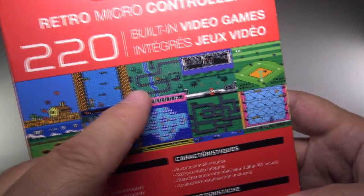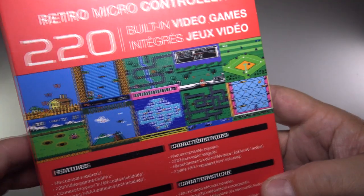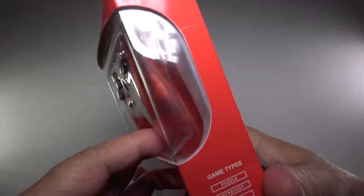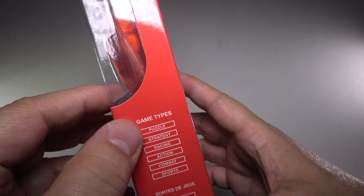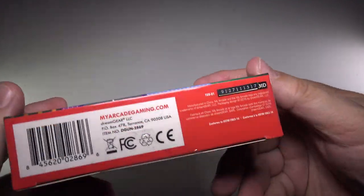I have no idea what these games are. It almost looks like Mario 2, maybe Intellivision Baseball — we're going to find out together. Hopefully it's got some cool games. They claim it has puzzle, strategy, racing, combat, action, sports, and much more. So let's go ahead and open this up. I'll have a link for this or a very similar version down below in the description from Amazon.